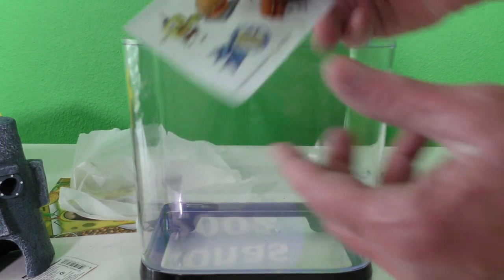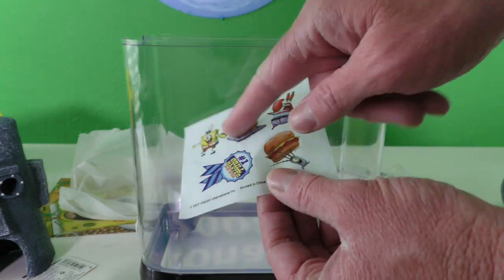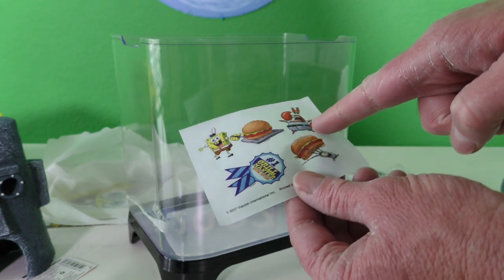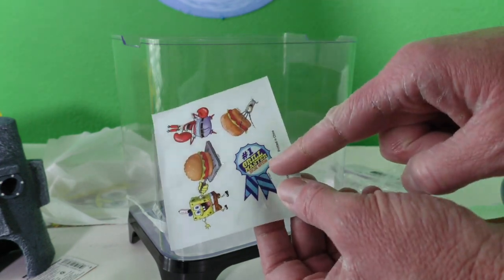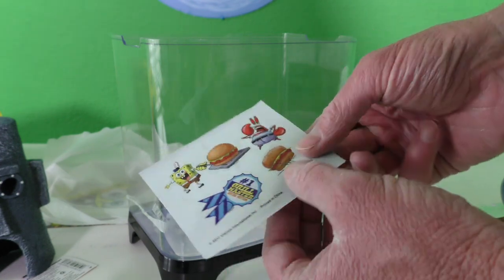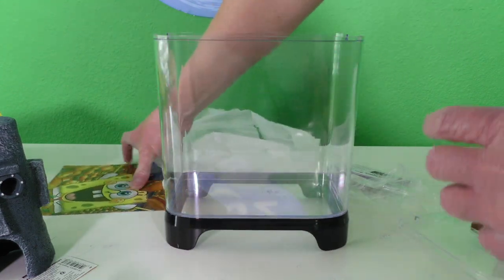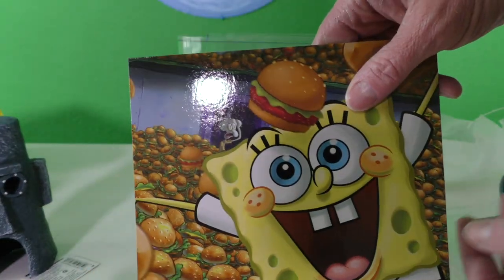Look at these stickers! You could put these stickers all on the front of the tank. It's got SpongeBob, a Krabby Patty, and Mr. Krabs, a number one grill master award, and Plankton stealing a Krabby Patty! That's pretty cool. Okay, let's put this in — oh guys, look at that!